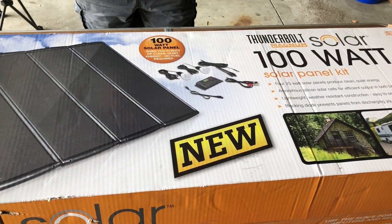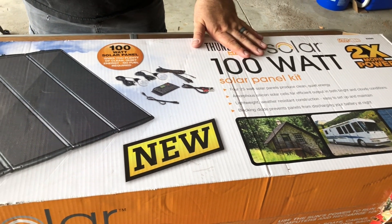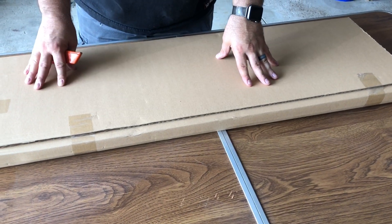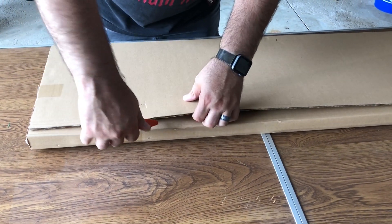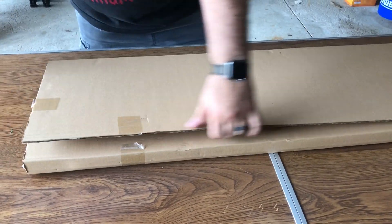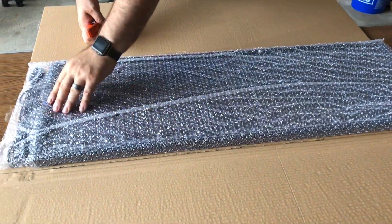Hey YouTube, it's ZZPurper101 and today we're unboxing this Harbor Freight solar kit. We're gonna start pulling everything out of the box. This is the solar kit that we pulled out. I want to cut down the unboxing portion so this video isn't too long. They have them packaged really nice and there are actually four individual panels.